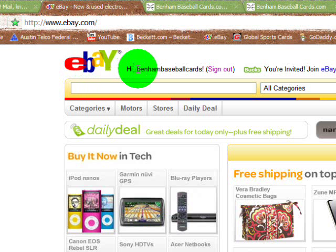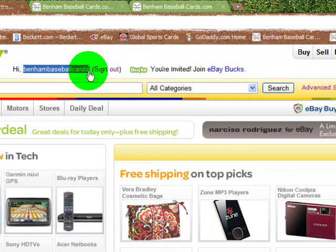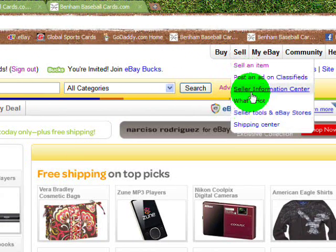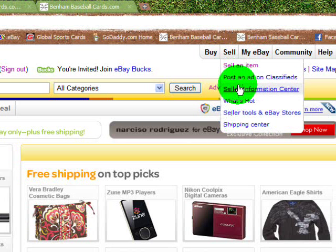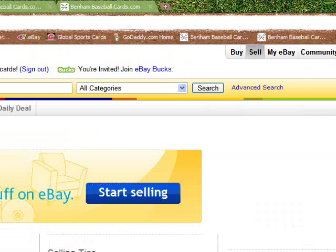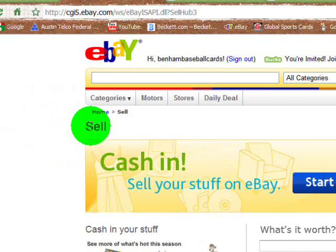Like I said, I'm on the eBay homepage here. You have to be logged in to sell or buy on eBay. You can see I'm logged in as Benham Baseball Cards. We are going to do sell today — don't worry about any of this other stuff here, it's just assistance or information. You're going to click either on the 'Sell an Item' link in the drop-down or just click the Sell button, which is what I'm going to do. It'll take us to the opening sell page.